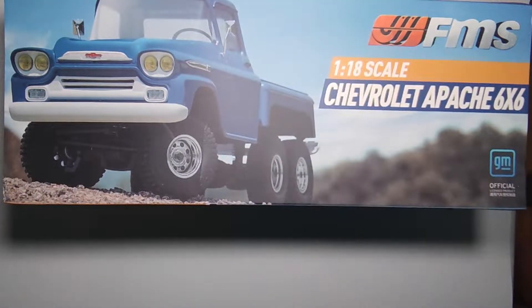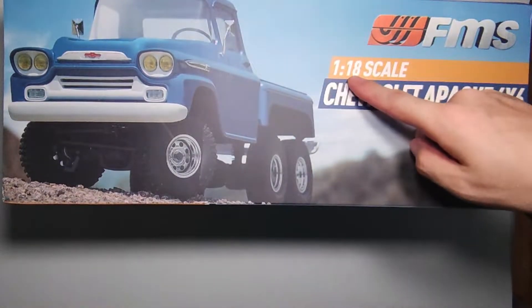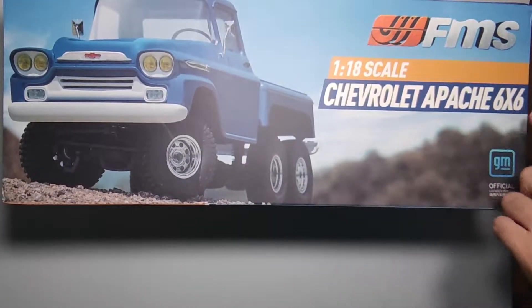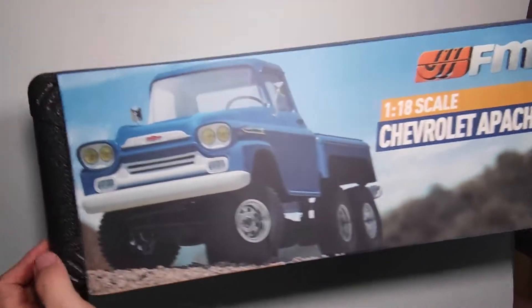What's up guys, welcome to Tommy RC. Today I'm going to show you the FMS new Y18th crawler — it's a Chevrolet Apache 6x6, a GM official product. Now let's unbox it.